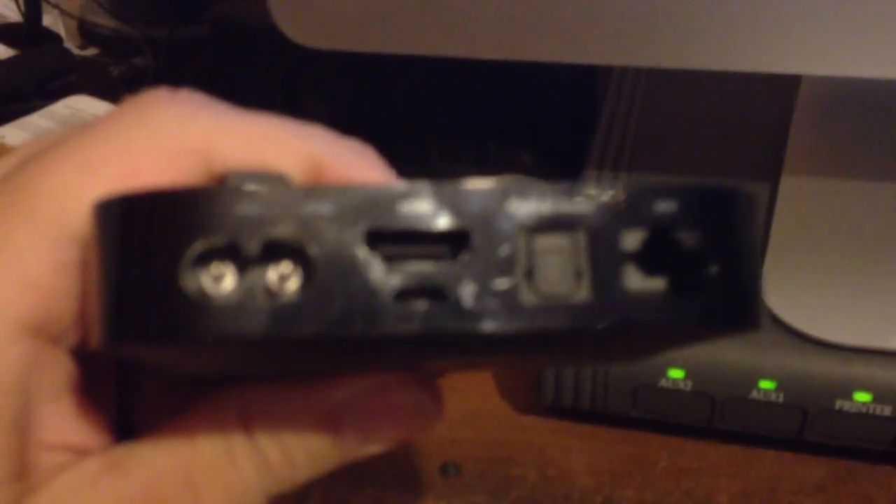First, what you need is a micro USB cable like this. You put the micro USB cable in there, then you connect it to your computer. In this case, I'm going to connect it to this USB hub, since my computer has all USBs taken up. Then you connect it to your Apple TV, like so.